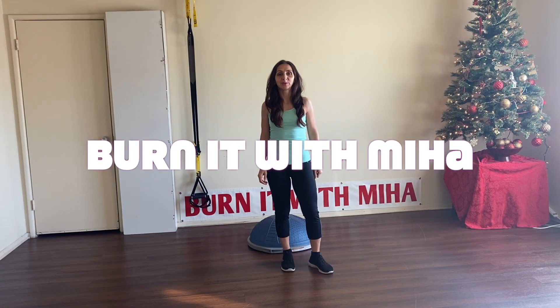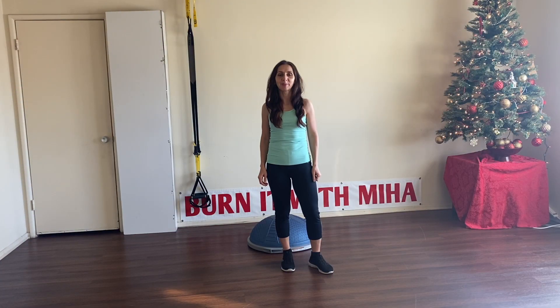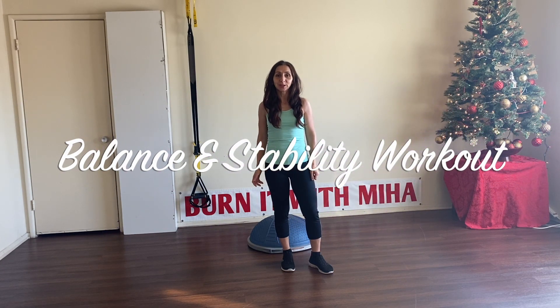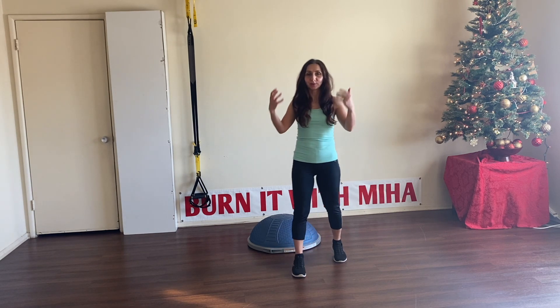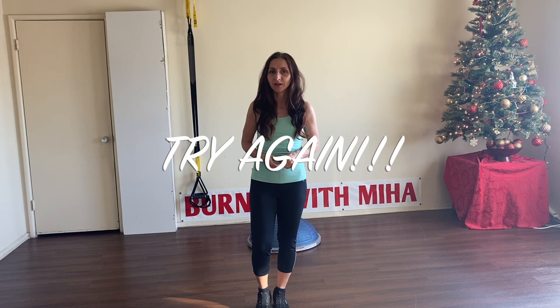Hi everyone, this is Miha from Burnet to Miha. Please join me for a balance and stability workout. What you need today is TRX straps, a BOSU ball, and your beautiful body. We're going to do 10 reps for each exercise. Don't get discouraged if you fall or cannot maintain balance — try again and again. It's like life: you get knocked down, you get up, you try again. Let's do this together.